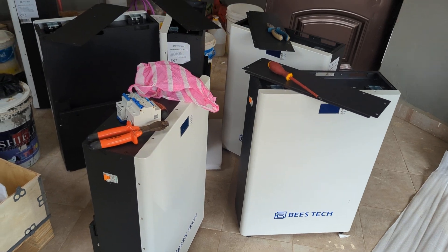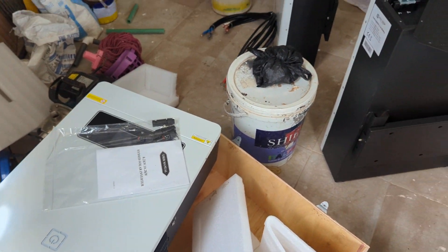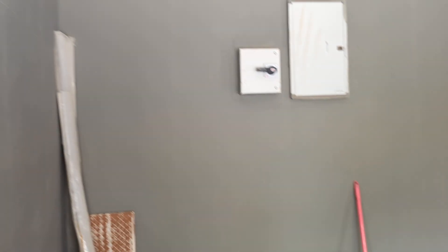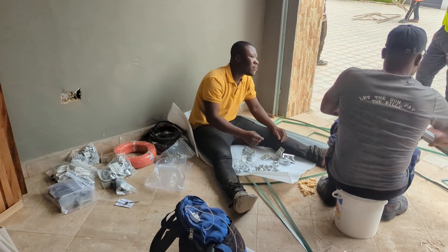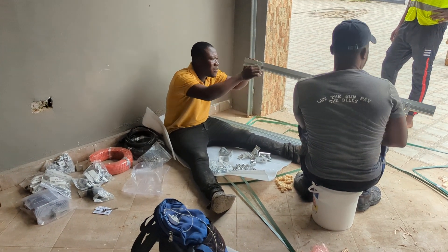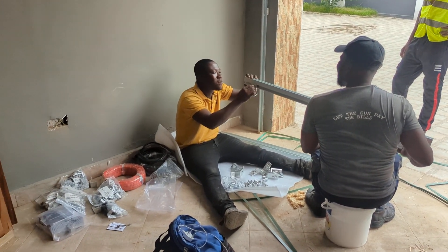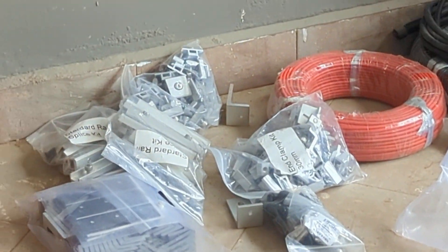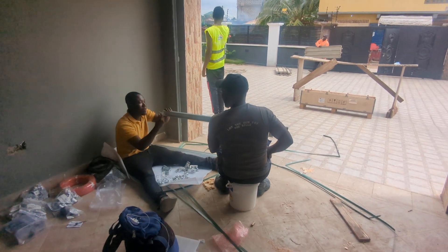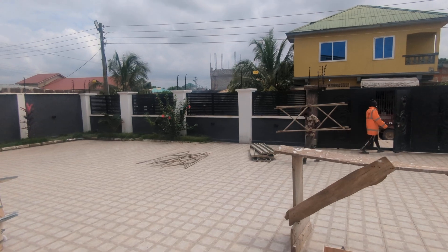As you can see, these are the breakers that came with it. This is the 10.2-kilowatt inverter we'll be installing here. This is the most difficult part of the job when you order this — we have to sit down and take our time to arrange the rails before we fix them on the roof.